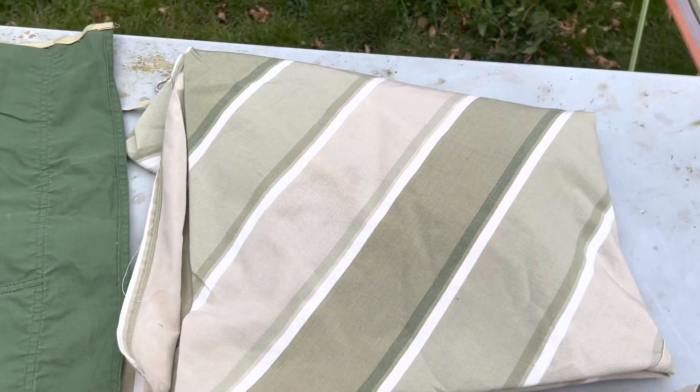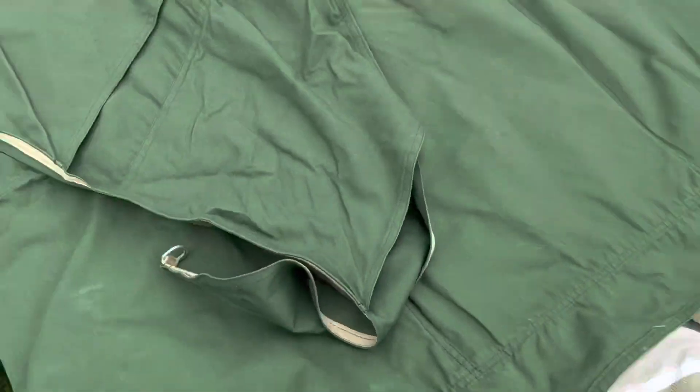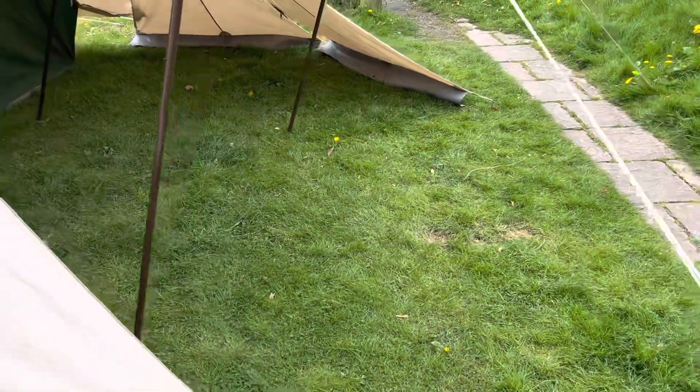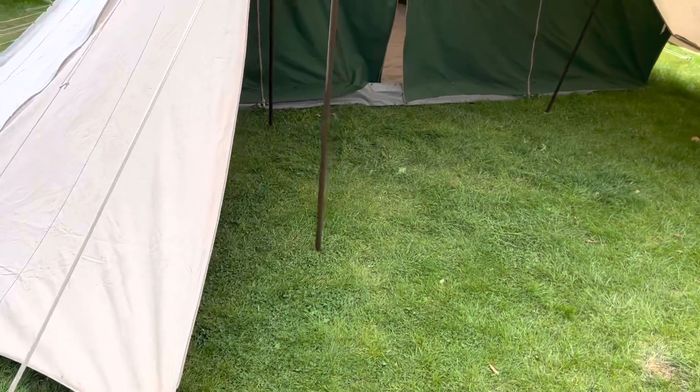There's a subdividing curtain that turns the sleeping area into two if that's what you wish to do, and a nice matching green hanging storage unit to go in the entrance of the tent, to the side of the entrance inside, so you can hang and store your glasses, mobile phones, paperback books — all that kind of thing — off the ground.